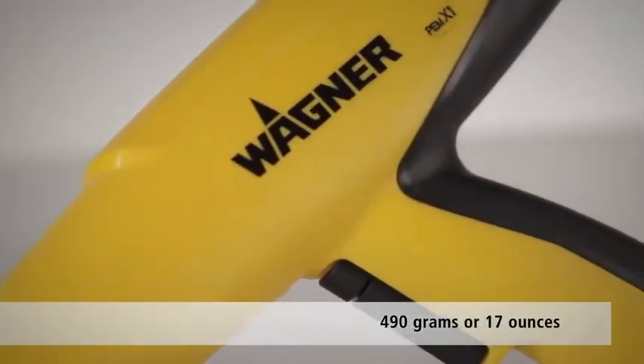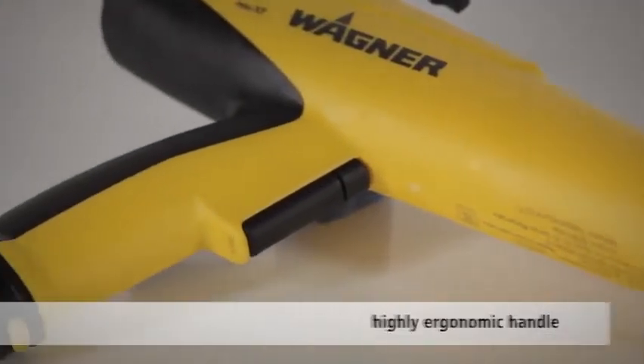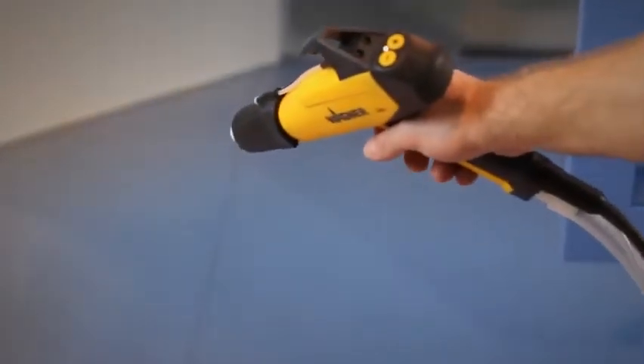Perfectly balanced at just 490 grams, or 17 ounces, and with a highly ergonomic handle, the PEM X1 is both easy and extremely comfortable to use.